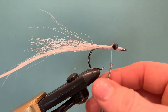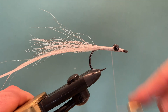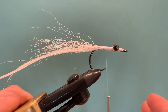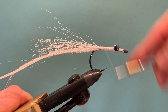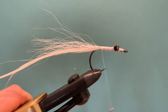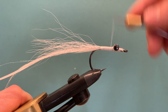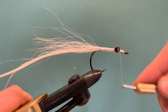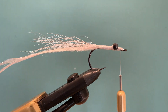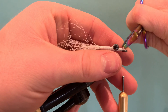Once you're happy, spin the thread counterclockwise to flatten it — this helps to make a nice smooth body running along the fly. Run touching turns all the way back, then start running the thread back up again, smoothing off the body and getting everything looking clean and tidy. If there are one or two fibres sticking out a little further than you'd like, just trim those off.